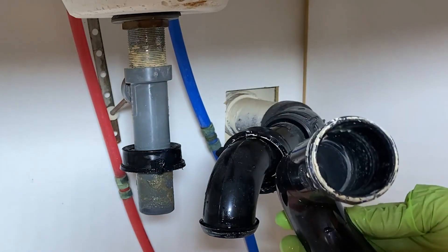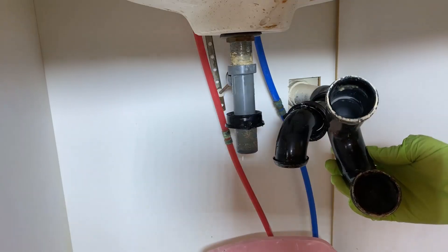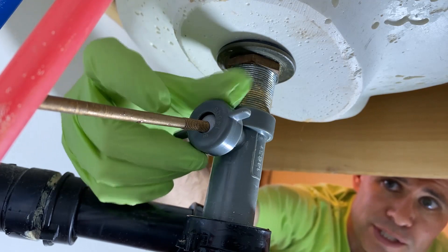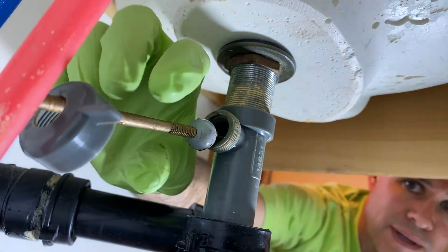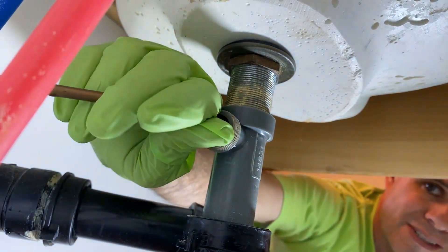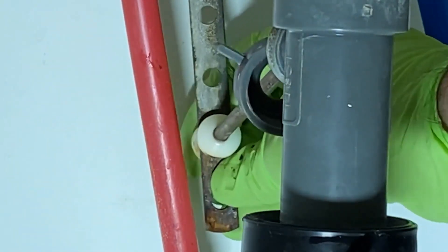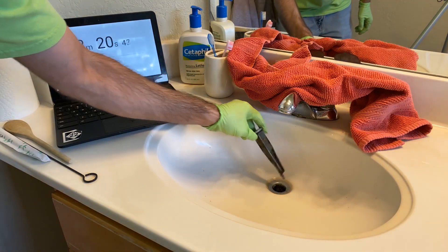It doesn't look too bad in here — that's good. Sometimes you'll need to clean out through this gooseneck, but not today. Back here, you need to loosen this. This is the part that helps your drain stopper go up and down. Pull it out. You might need those channel locks if it's hard to get this removed. You may need to disconnect the rod from the vertical clevis strap — there can be several styles of clips holding it in place. Now we should be able to get the stopper out. It's going to be a little bit gross.